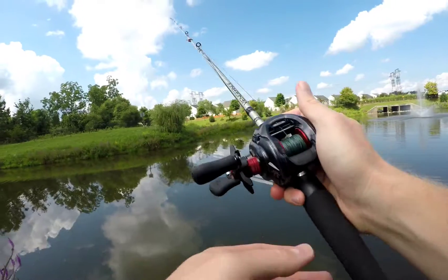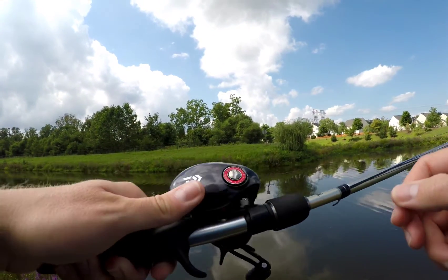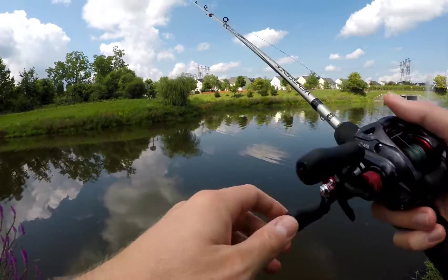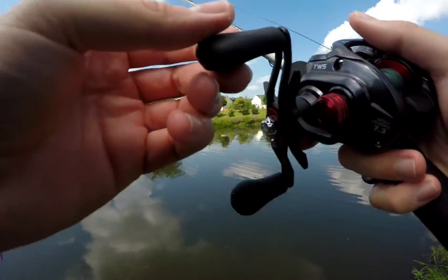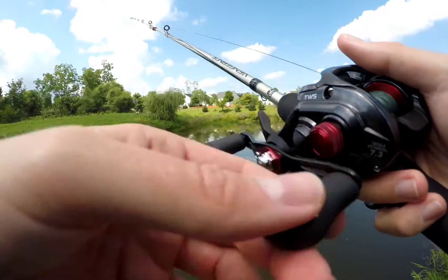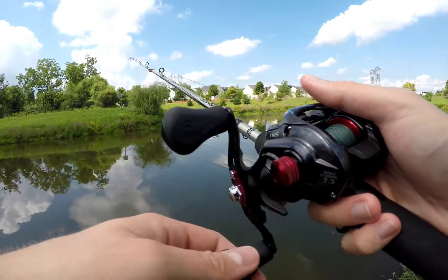The braking system is really good. It's Daiwa Mag4C brakes — you can see the magnetic adjustment dial on the outside. The Mag4C brakes have been the best magnetic brakes I think I've fished, solely magnetic brakes.